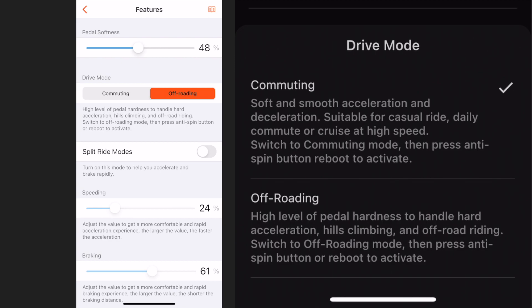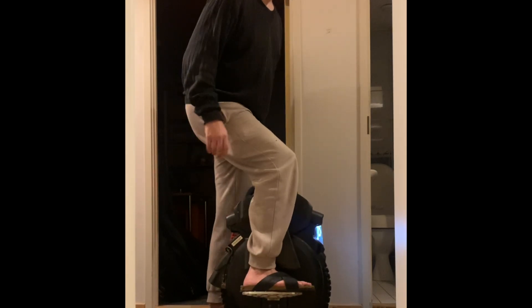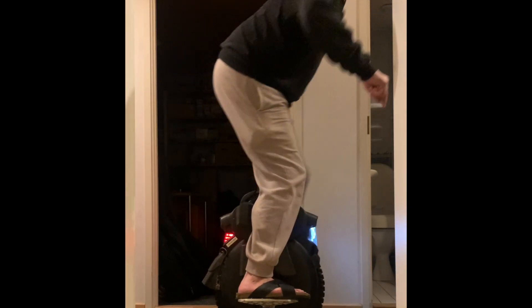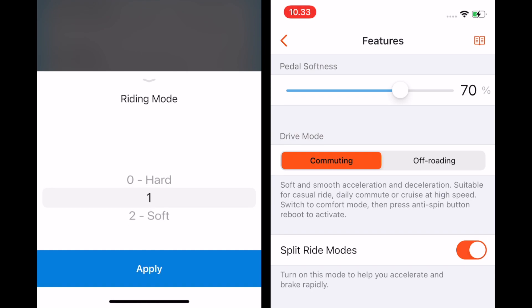Sound like a lot of work to try them out? Trust me, your riding is worth it. It only takes a few seconds to switch, and you're going to benefit from the finely tuned settings for every second of all your future rides. Still feeling lazy? Put it in medium mode or 70% commuter on Inmotion, and be done with it.